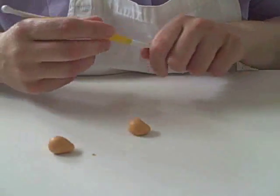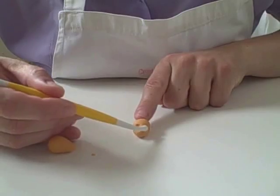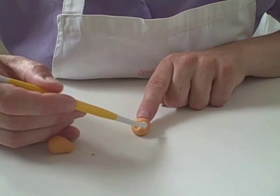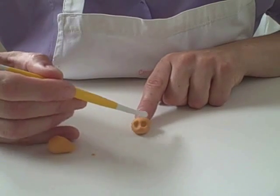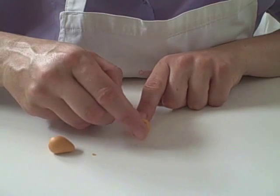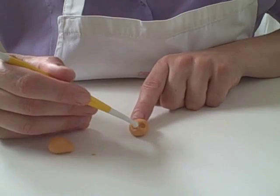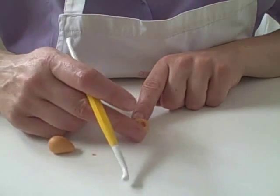Pop that to one side for a minute and I'm going to show you how to do the head. Now using the small part of the bone tool I'm just going to press in the eyes, coming from the front, pressing some eyes and keeping your finger on the back so you've got something to press against. That also shapes the back of the head. Then using my finger I'm just going to push up that point which makes a little snub nose which cats tend to have, and then just basically neaten it up.